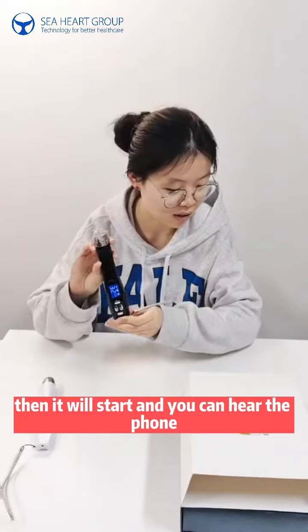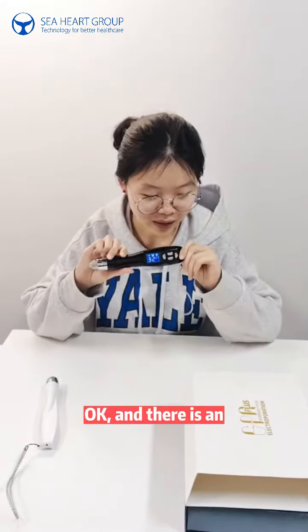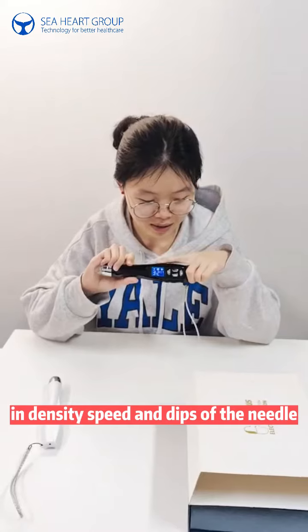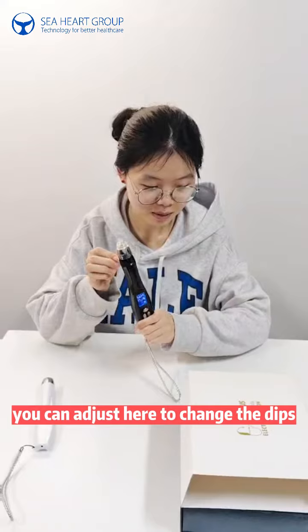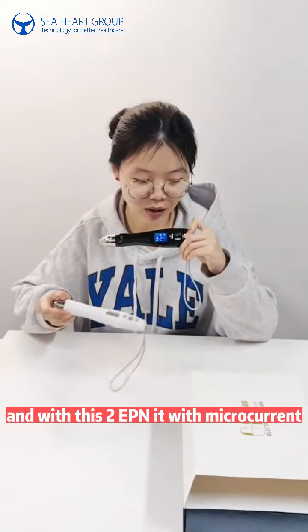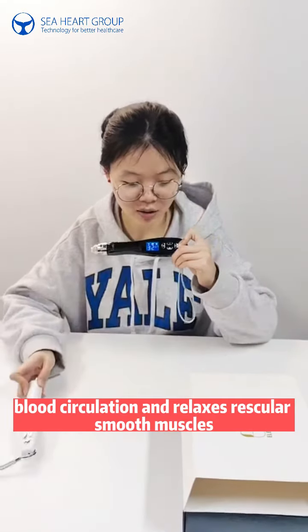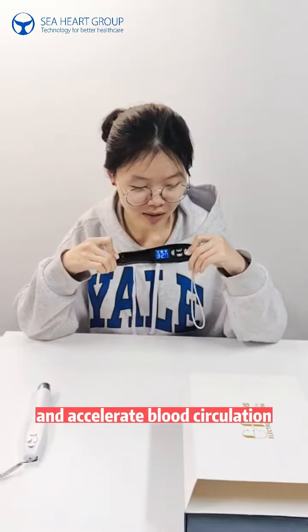Once you click confirm, things will start and you can hear the sound. There is an indicator window on the EPN to adjust the current intensity, speed, and depth of the needle. You can adjust here to change the depth. This EPN uses microcurrent, which can promote blood circulation, relax vascular smooth muscles, and accelerate blood circulation.